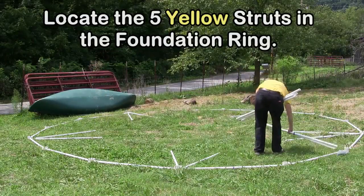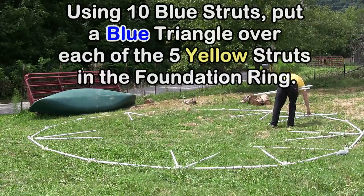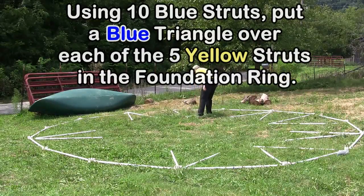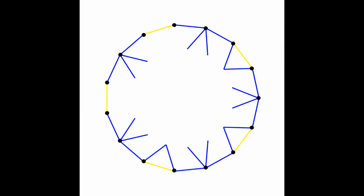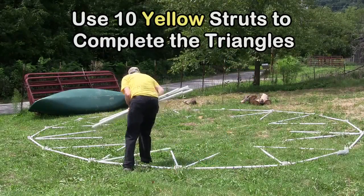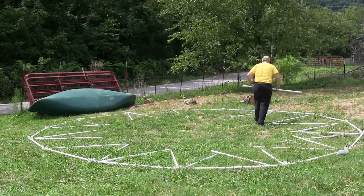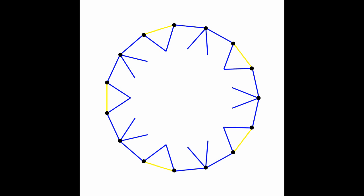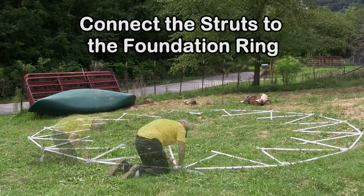Locate the 5 yellow struts in the foundation ring. Using 10 blue struts, put a blue triangle over each of the 5 yellow struts in the foundation ring. Use 10 yellow struts to complete the triangles. Connect the struts to the foundation ring.